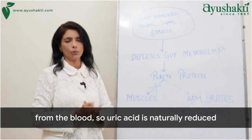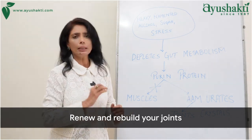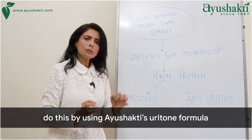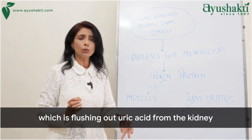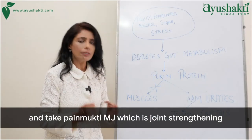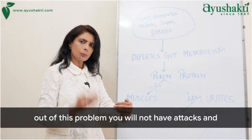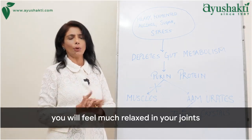With these, uric acid is naturally reduced. The third R is Renew — renew and rebuild your joints and kidney functions. Do this by using Ayushakti's Uriton formula, which flushes out uric acid through the kidney, and Pain Mukti MJ, which is joint-strengthening and anti-inflammatory. Before you completely resolve this problem, you will not have attacks and will feel much more relaxed in your joints.